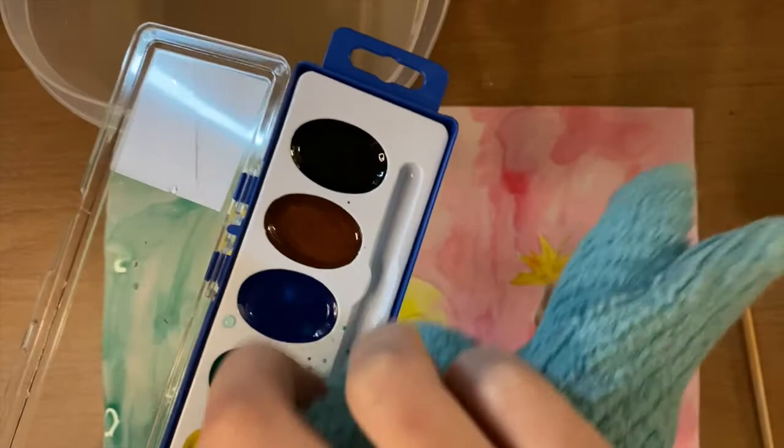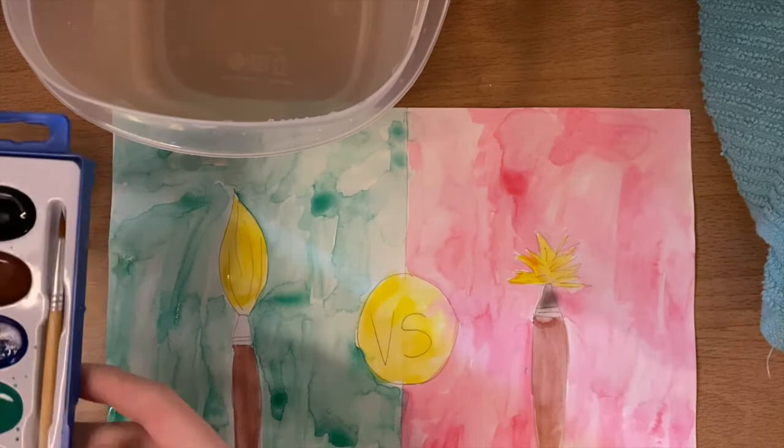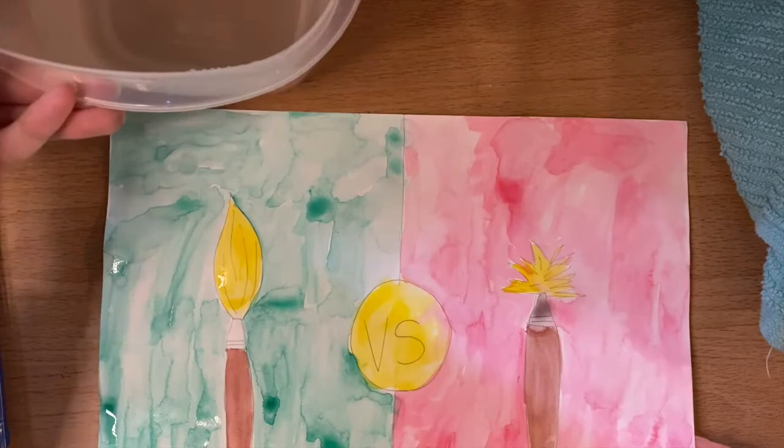Once you have properly cleaned your watercolors, you can put everything back where it goes very nicely and neatly. Then once your poster dries, you can outline anything in marker — but don't use that marker until everything on your paper is dry. That's it for our lesson today. I hope you had fun and learned a little bit about how to care for your watercolors. Don't forget to come back next week for our first watercolor unit of the year. See you next time.